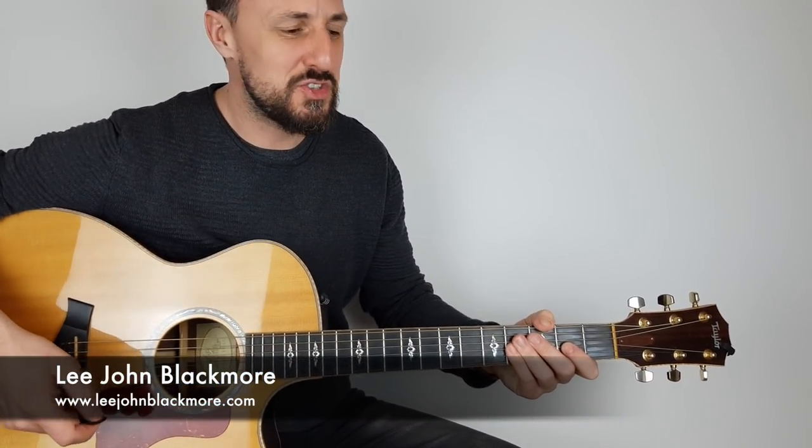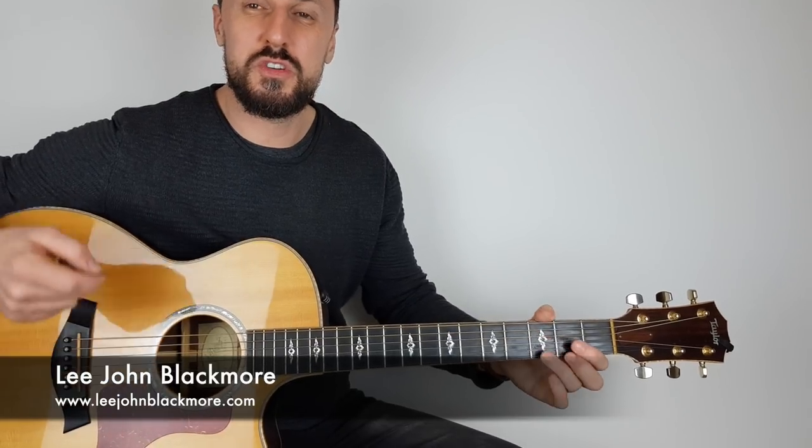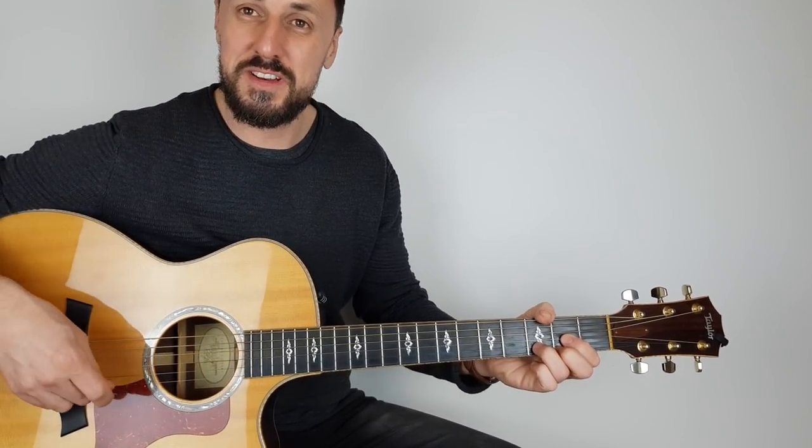Hey what's up YouTubers, Lee-Jean Blackmore here at Super Easy Guitar. This week we're doing an acoustic version of Mr. Brightside, let's zoom in and have a look.